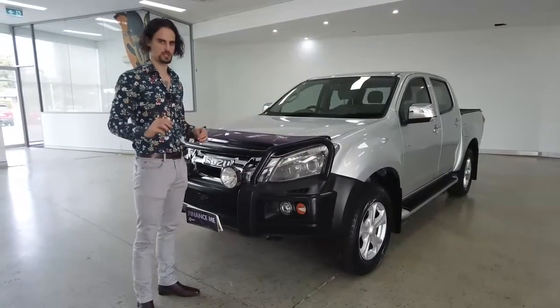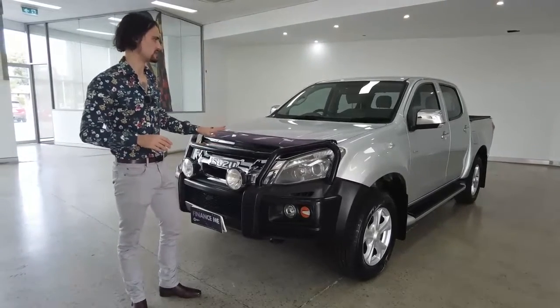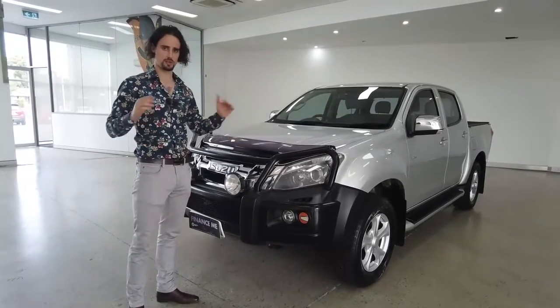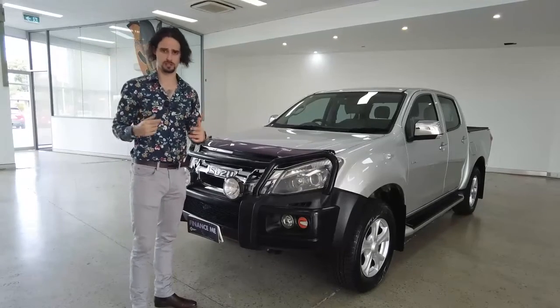We're going to start off with presentation. The detailing team here at the yard do an absolutely brilliant job, and the D-MAX is no exception. If you think it looks good now, just wait until they bring everything up to speed — they're going to have it look like a 2021 vehicle, it's going to be so shiny.